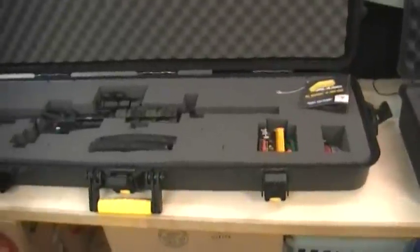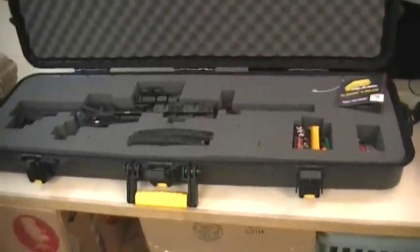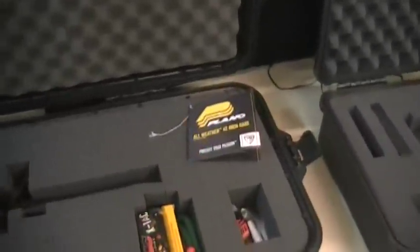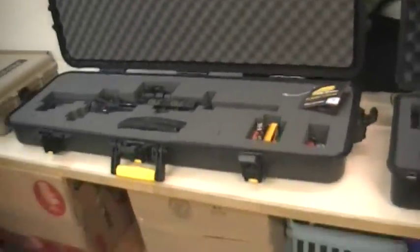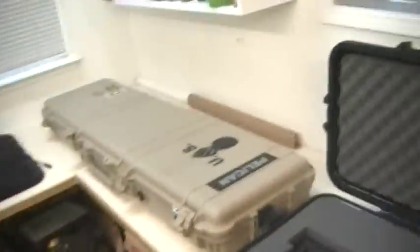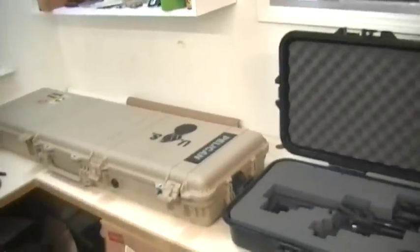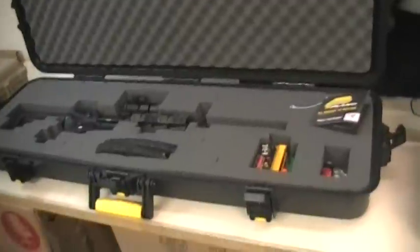So let's go into the pros about this particular case. First and foremost is the cost. This is on Amazon right now - the 42 inch is, I think it's $116. So that is cheaper than a Pelican. The 1750, depending on what color, you can get that on Amazon right now, I think it's $185, maybe it's $200 - I'm not exactly sure, I bought that a long time ago. So there's a cost savings with this particular model.